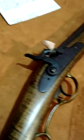Got a silver blade front sight. Come down through here — there's your lock. I believe this is a Dixie lock, I was told.